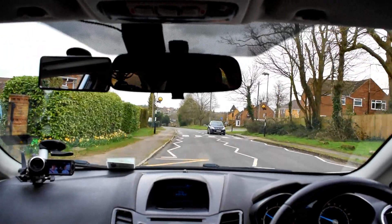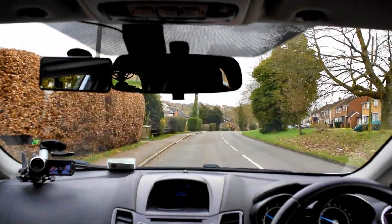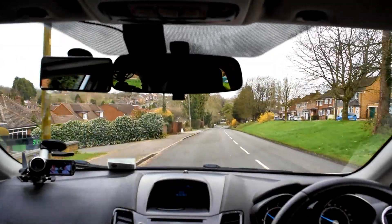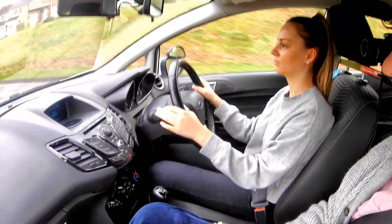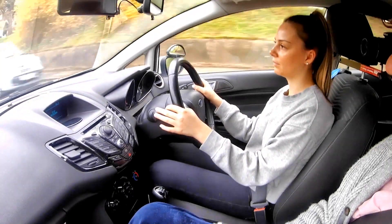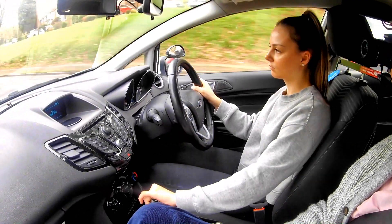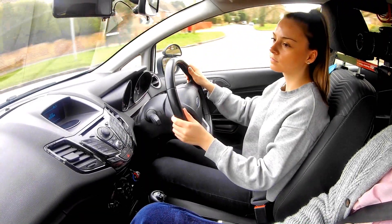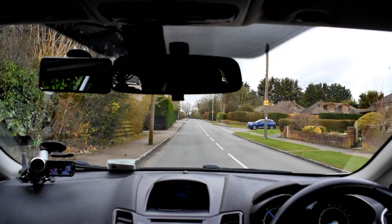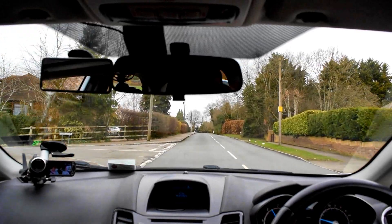Checking both sides of that pedestrian crossing, making sure it's safe. We're going to take the next turn on the left — this is quite a tight one. When I tell you, we're going to go into first gear up to bite, because bite is going to bring you around nice and smooth. Mirrors, indicate left, keep braking gently, clutch down, first gear up to bite — bite, bite — keep it at bite and centre. Big turn, big turn, clutch all the way up, big turn back — excellent. Hold up, gas, gas, hold up — perfect.